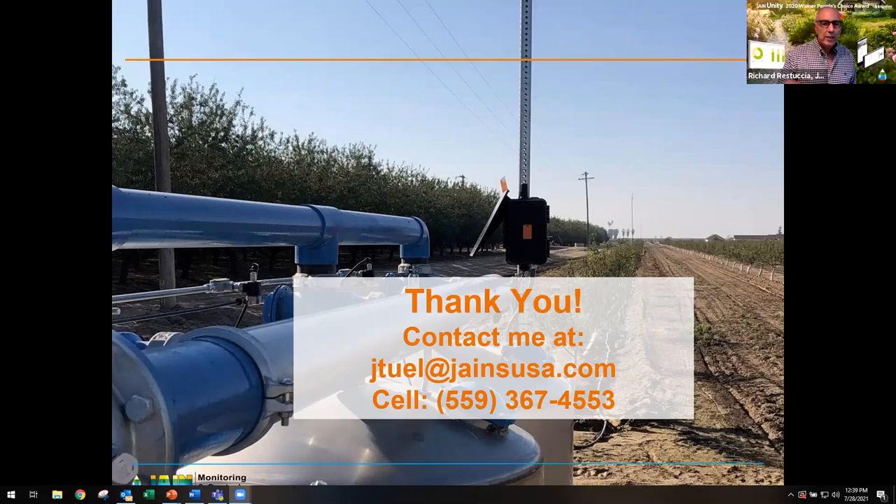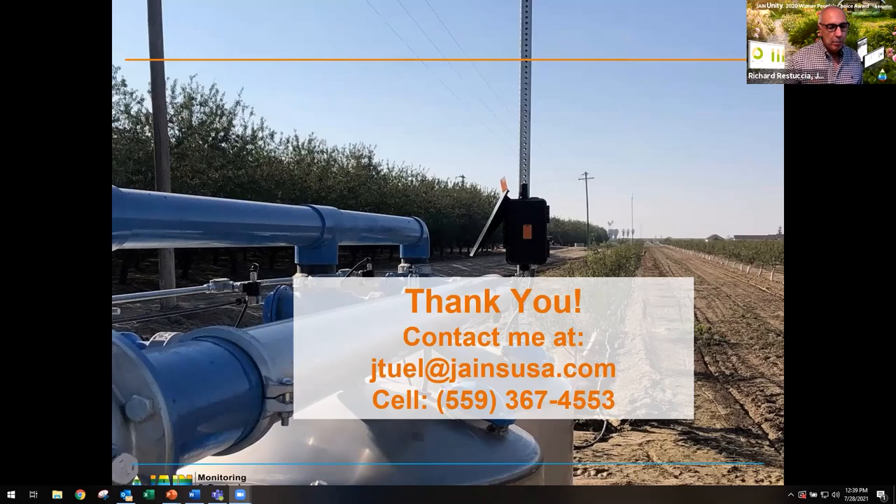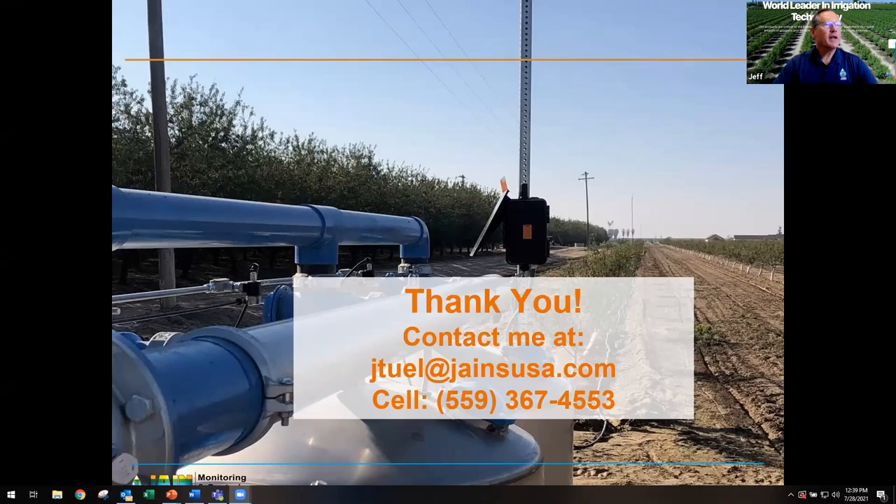Another question came in: do you have bundle pricing for SGMA compliance? I'd have to think about that — I'd love for them to contact me and discuss what they mean by an SGMA bundle. What we're offering here — monitoring and recording your flow to report from a SGMA standpoint — this would be the bundle that you would need, and there are other things I'd love to discuss and answer more thoroughly.